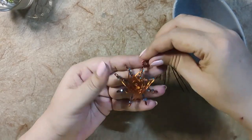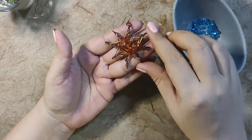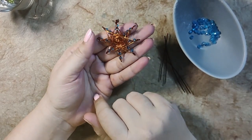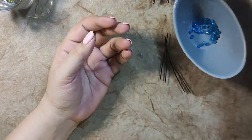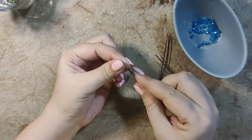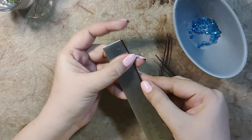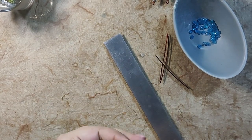Hello! Today I am going to show you how I made these star earrings. Look how beautiful they are! For this I am going to need some enameled copper wire pieces — these are six centimeters, so it depends on how big a star you want to make.